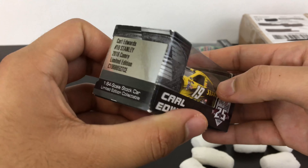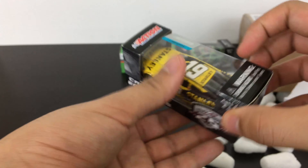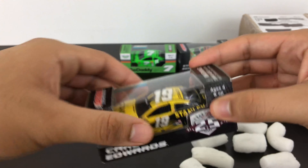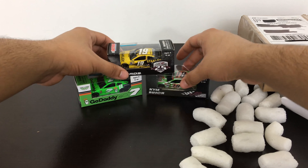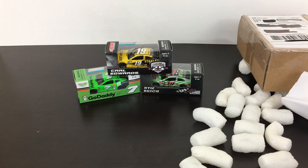I saw this one on eBay and didn't see any others, so I decided to pick it up at a really good price. It'll be a good addition to my collection. So those are the three from the packages, and I have two more to open.